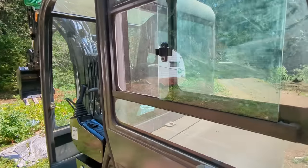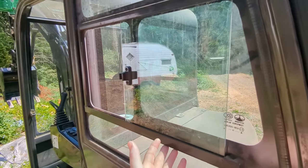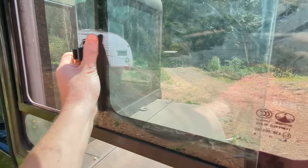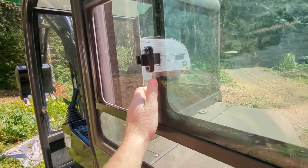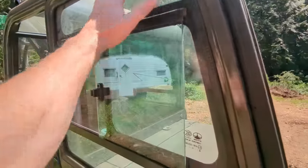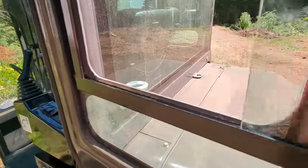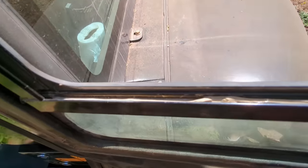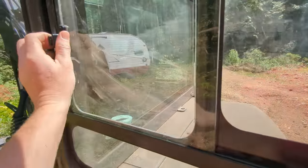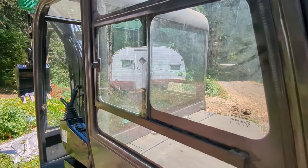Number four is this window right here. They mounted the top and bottom track channels too close or too far apart, so there's too much movement in the glass up and down — the glass could fall out. I tried getting the channel off to lower it, but since the whole thing is glass I was afraid of cracking it. Instead, I filled the gap on the bottom with silicone, so it still slides but can no longer fall out. The tube cost about five bucks.